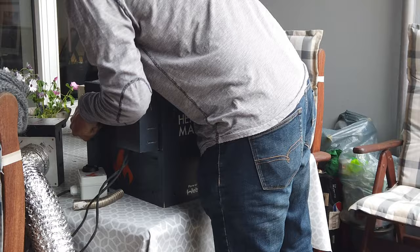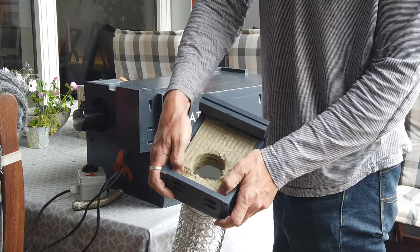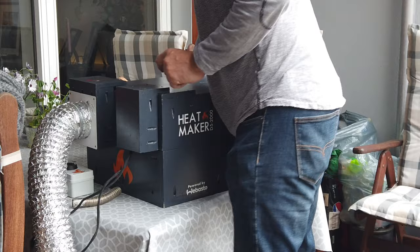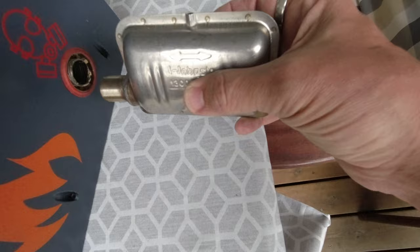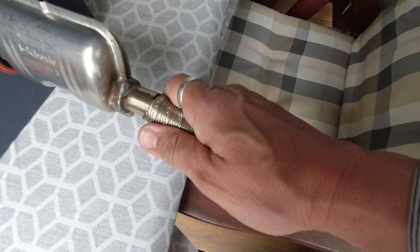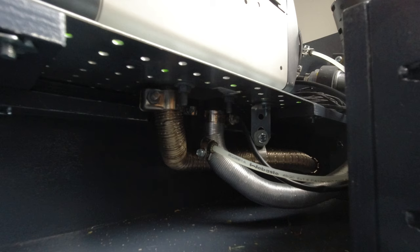We've got some insulation in there and it just fits over, and it works — it's been used quite a few times now. We need to put the muffler on; this is difficult to do while holding a camera. We'll just squeeze that on there and we're done. This is the inside — I was a bit worried about the heat, but it's okay.